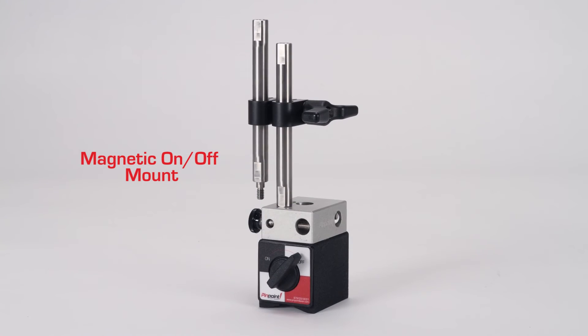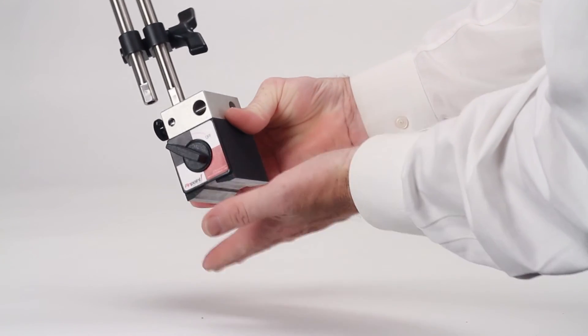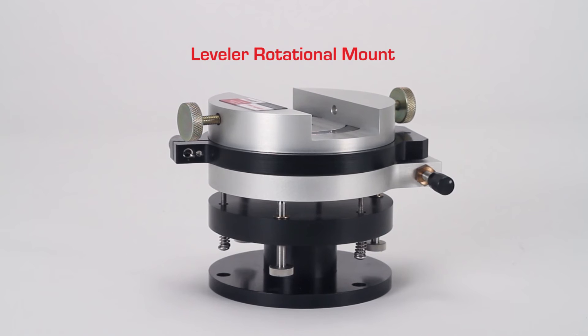The magnetic on-off mount provides a high-strength magnet that will secure your receiver or other accessories directly to machinery and moving equipment. The threaded posts can be connected together and will easily fit other Pinpoint accessories.